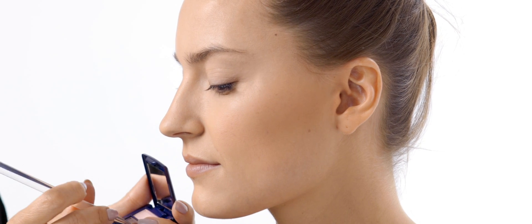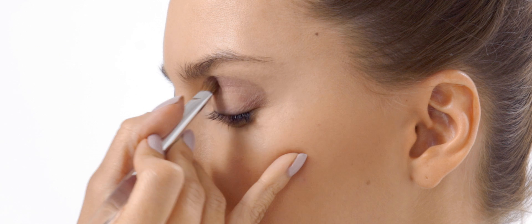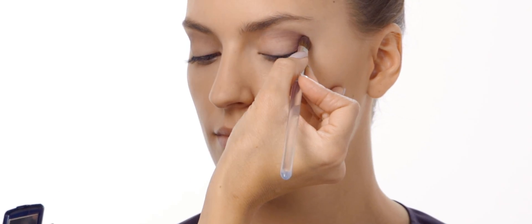Start by applying a dark plum eyeshadow to your eye's crease and blend. Apply the same shadow along your lower lash line, using an angled brush for extra definition.